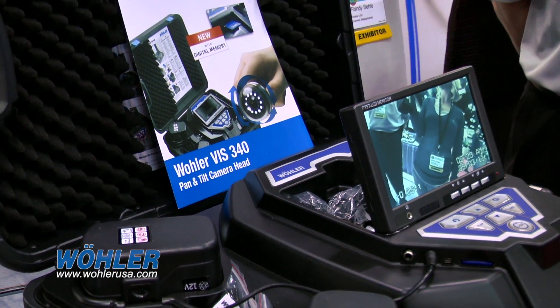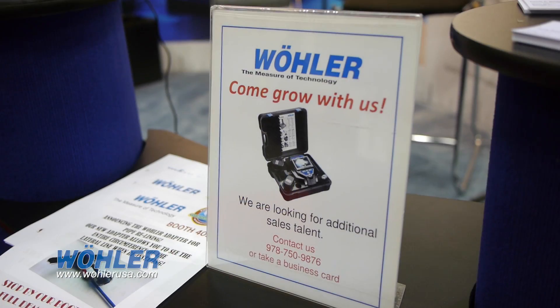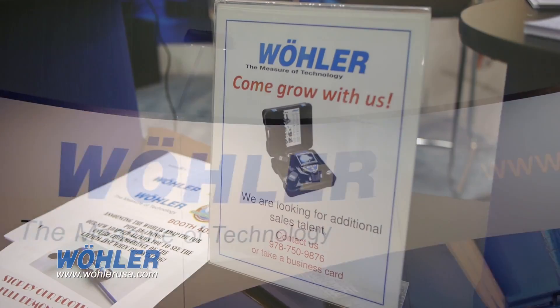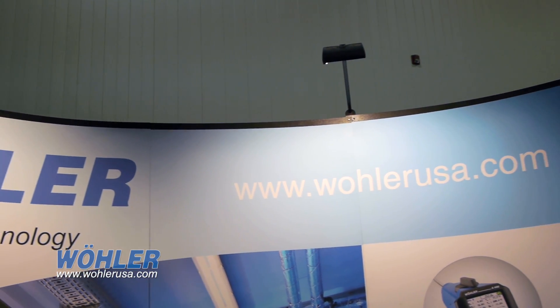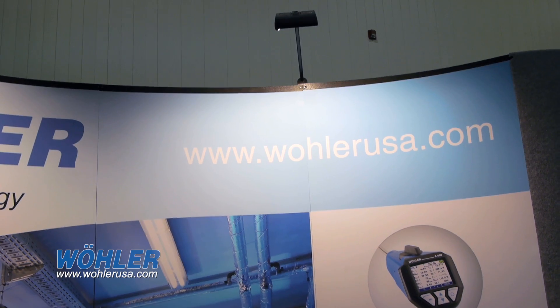As you can probably tell, we are a German manufacturing company. Our main headquarters is in Bad Wunenberg, Germany, and we're very proud of our German optics. Here in North America, we're located in Boston, which is also where our service center is.